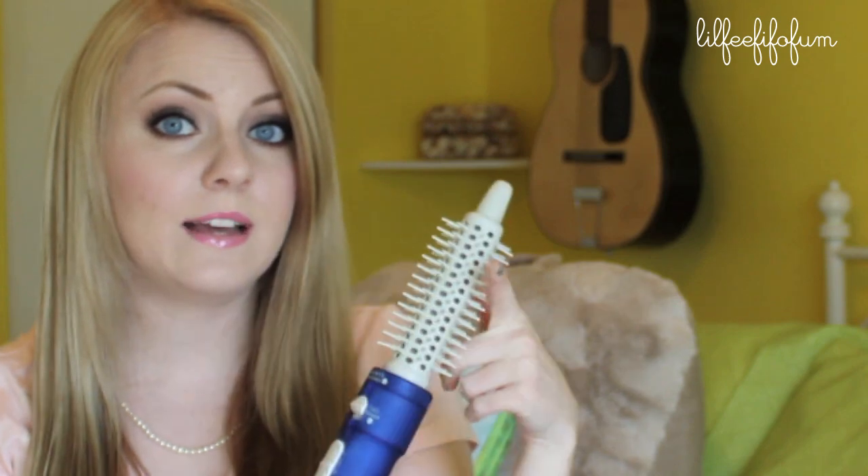Your hair can get caught in this, and that can cause a really big problem. You might even have to cut your hair because it gets tangled really, really bad. I had another one before and that's what happened to me, but this one hasn't given me any problems with getting my hair all tangled up.